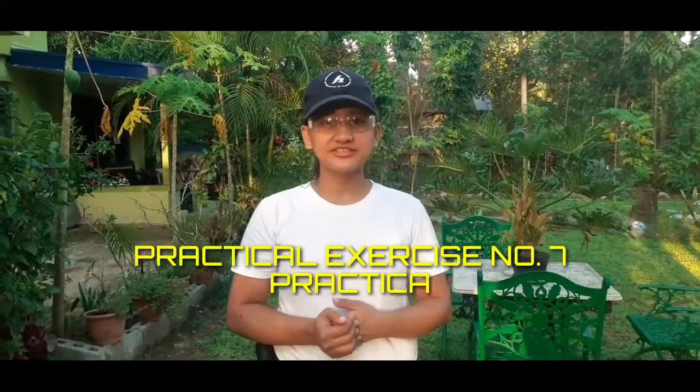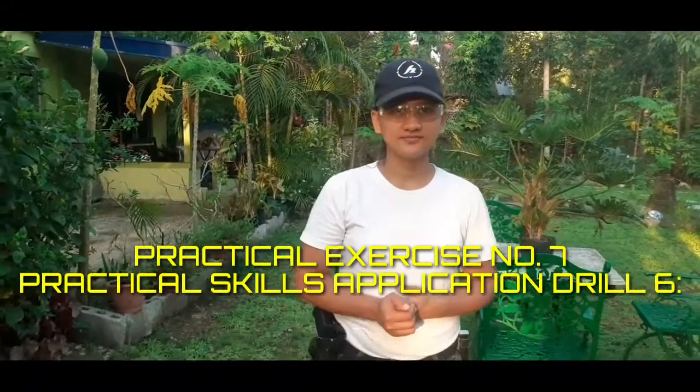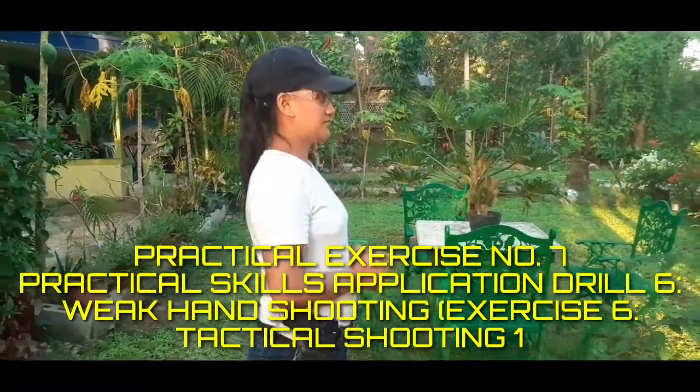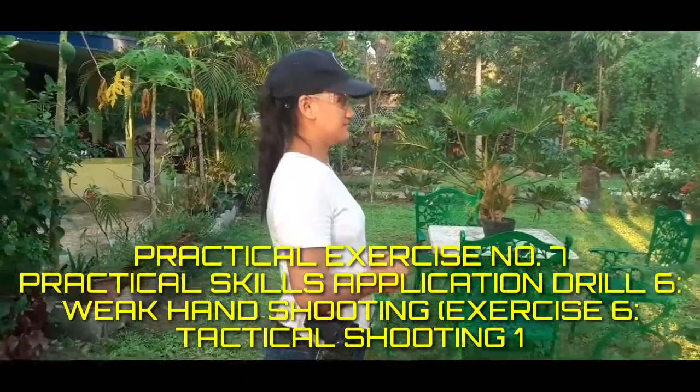Practical Exercise No. 7, Drill 6 — Weak Hand Shooting. Practical Skill Application.